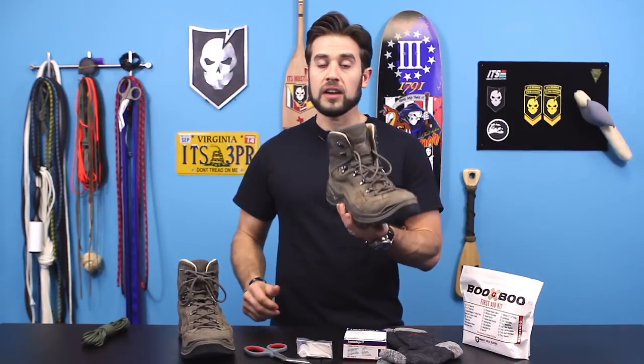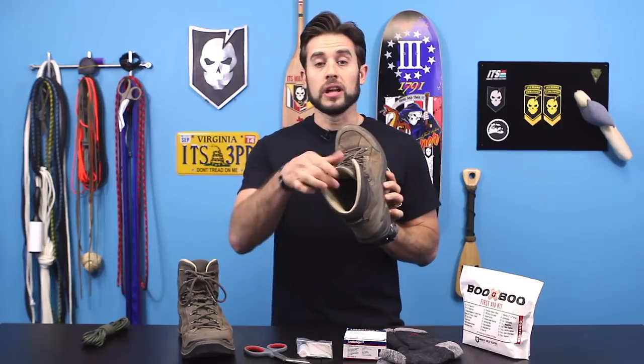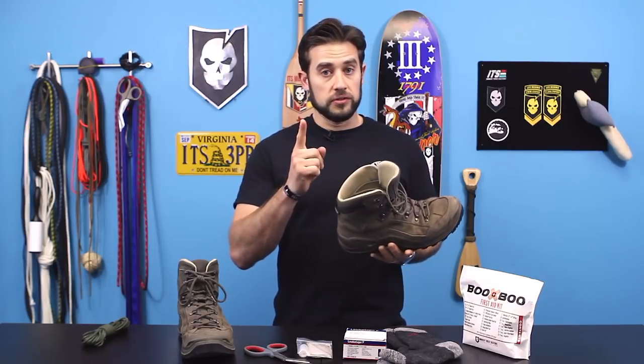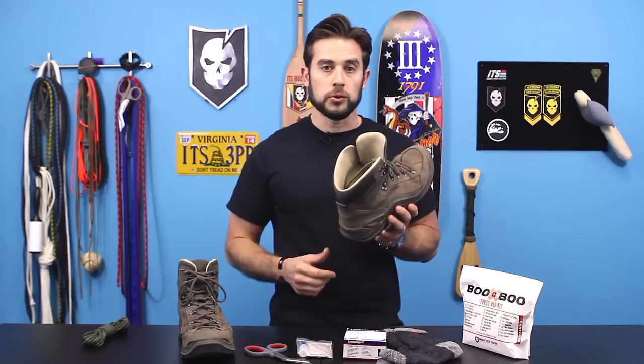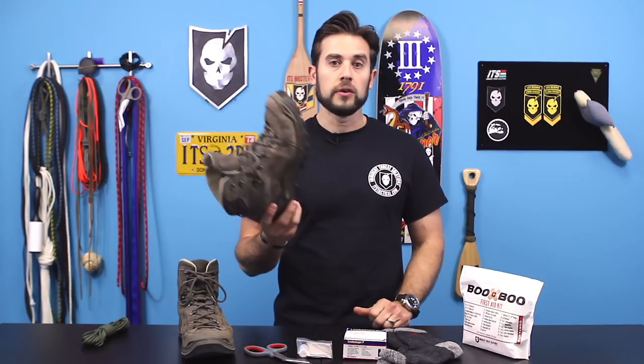Number one: proper footwear. I swear by Lowa Renegades — this is not solicited at all, they didn't give me these boots, I bought these with my own money. They're more than $200 a pair. They're leather-lined, which does two things: it cuts down on the stink, and they're not Gore-Tex.